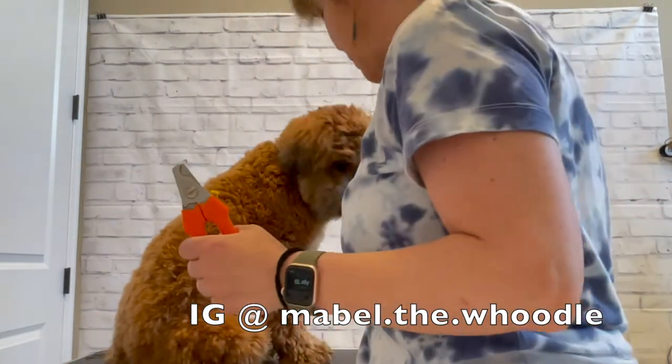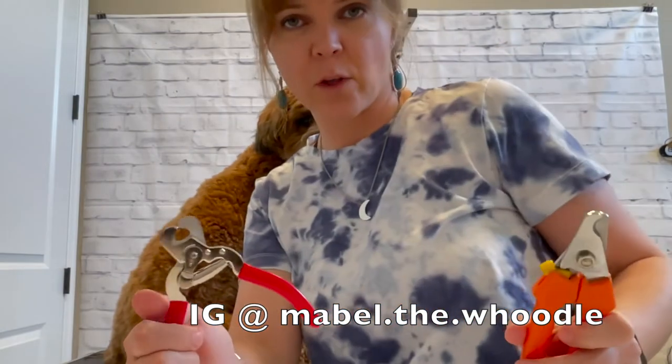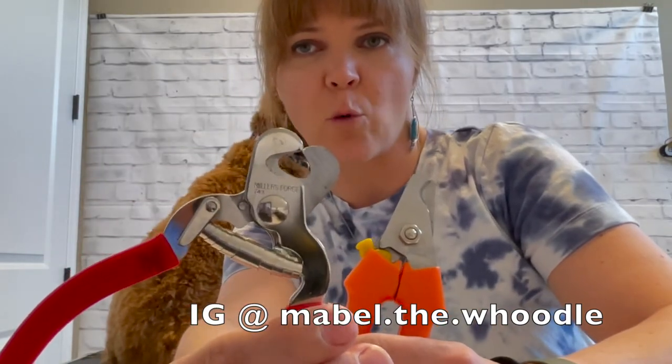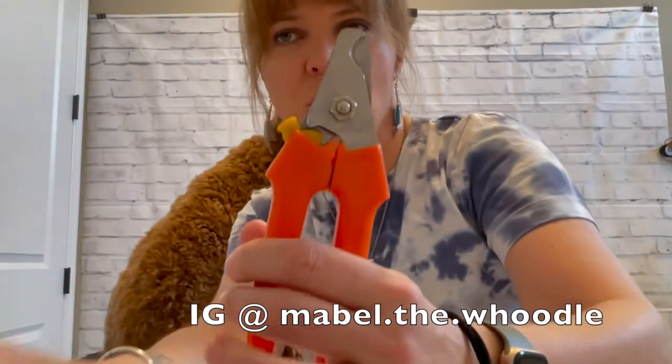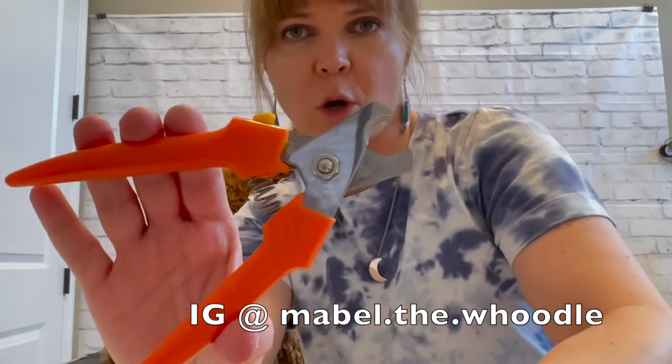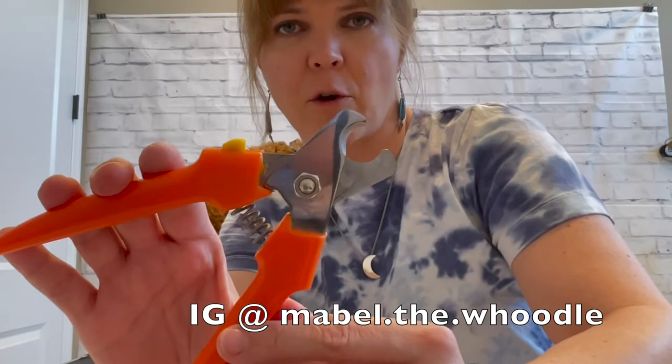And then some appropriate size nail clippers. Mabel's only about 25 pounds so I like to use these smaller ones by Miller's Forge — I really like them. You can also get this plier style, which is for a larger dog; I'd say anything over 30 pounds.